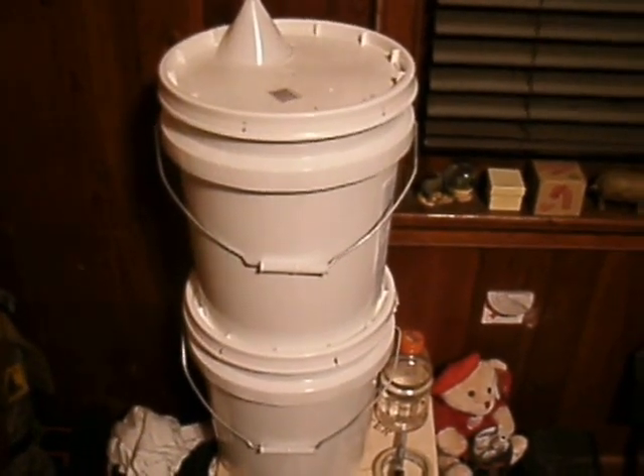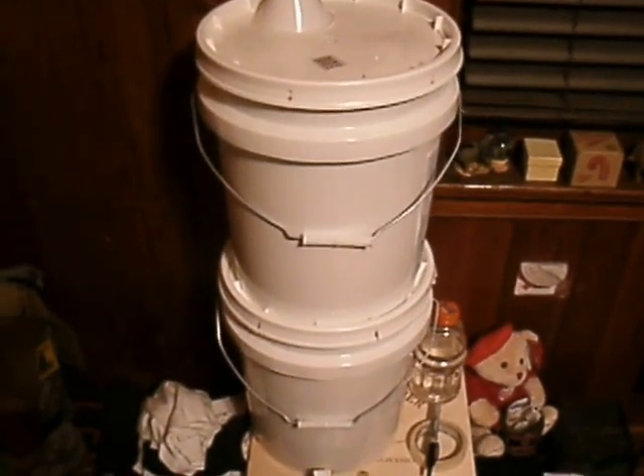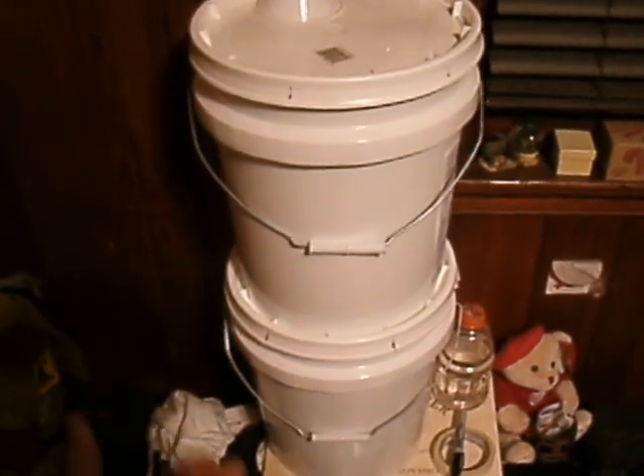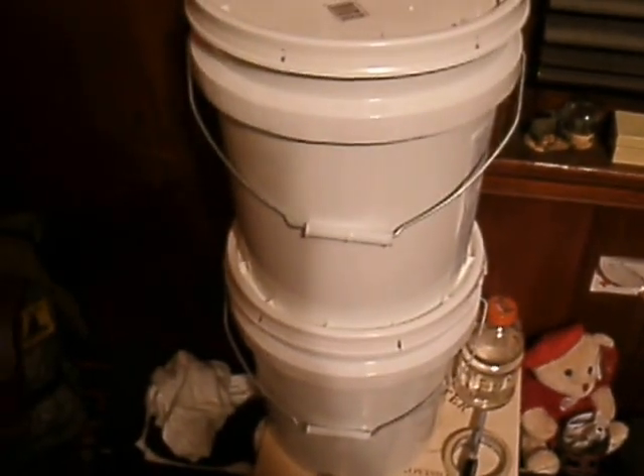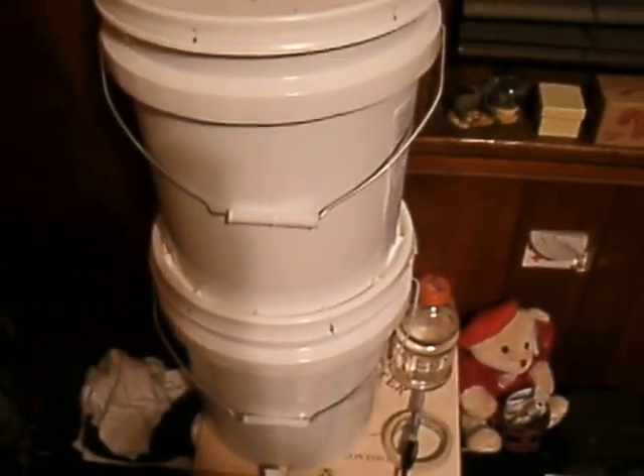Hey everybody, this is Edward. I'm here with a new video, and this is a video of my homemade indoor water filter system. I didn't buy a Berkey — I thought it would be more crafty to build one of my own.